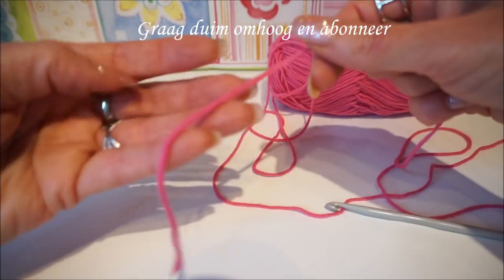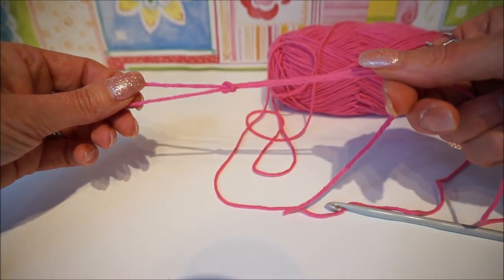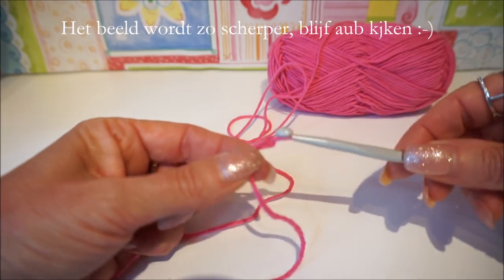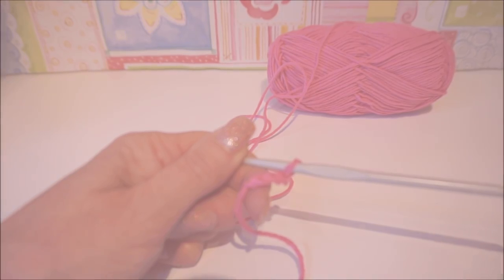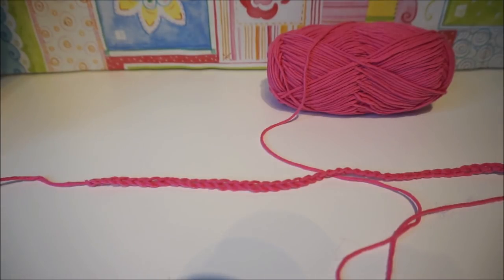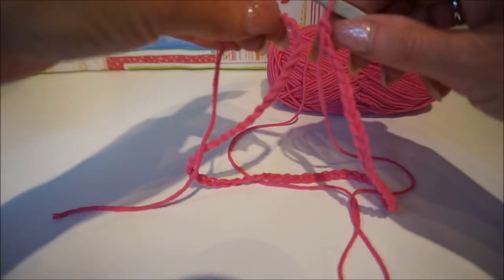We start with a slip loop. You grab the end of your thread, turn your thread, put this thread through that loop, and then pull on both wires and then you have a slip loop. The stitch count is divided by 2. We start with a slip loop and we put on 60 chains: 1, 2, 3... I'll see you at 60. Now we have a chain of 60. I will measure it — 40 centimeters — and that is enough for a baby of half a year, 6 months.